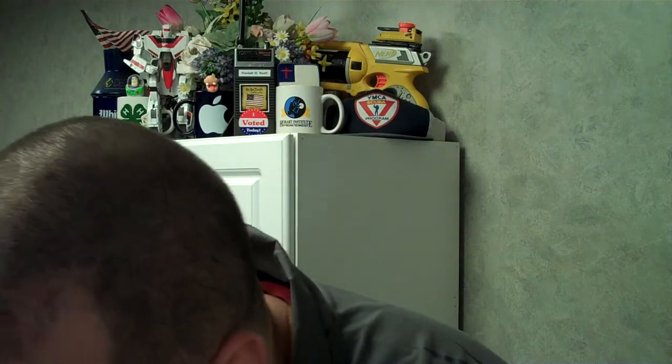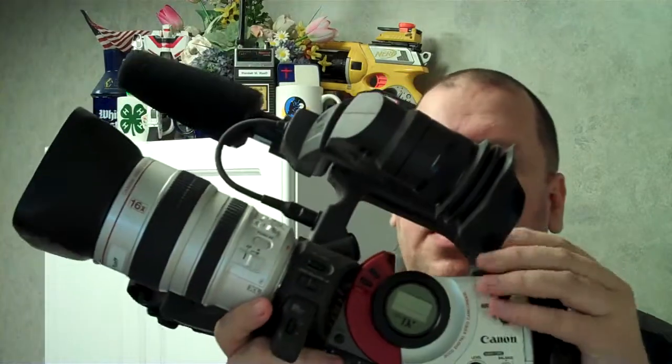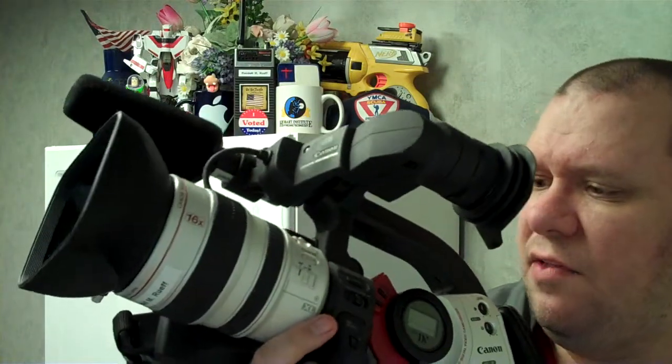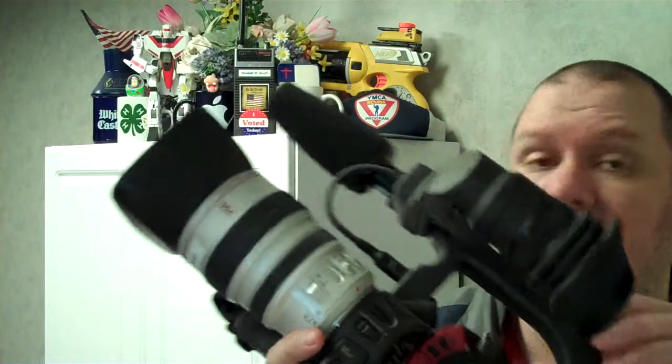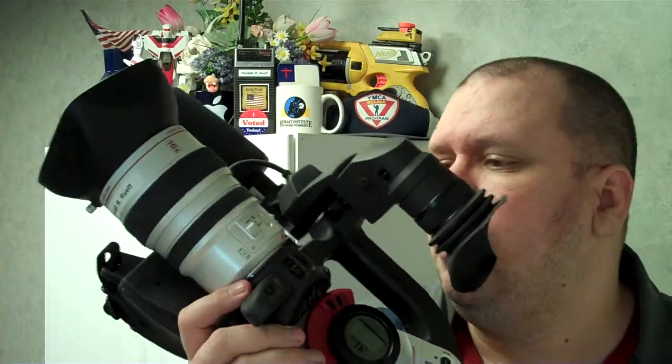And that's it for supplies. The last thing I have is my XL1S. This is the best piece of video equipment I've ever had. It is state-of-the-art for when it was made. Now it's not HD — that's the one drawback. But the standard definition video on this is one of the best handheld cameras Canon has ever made. This baby is beautiful. I just love it.